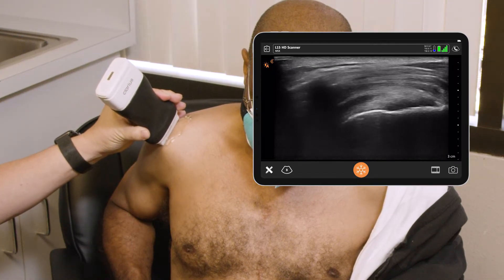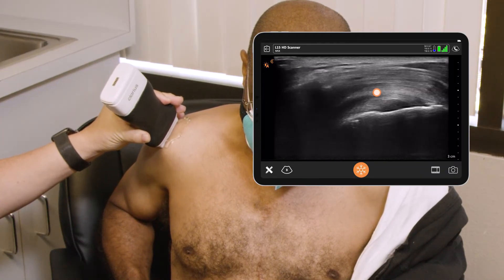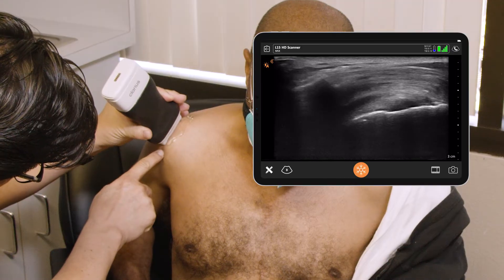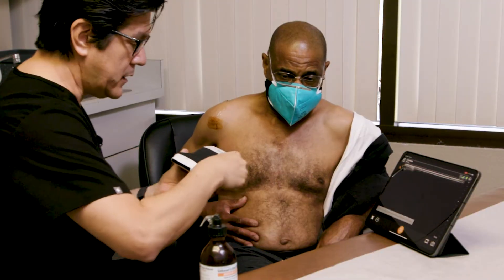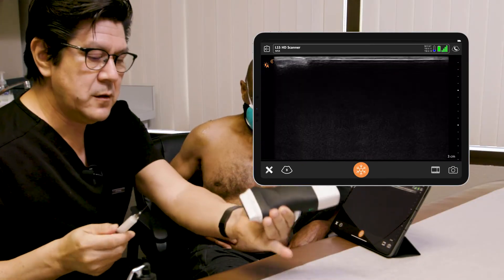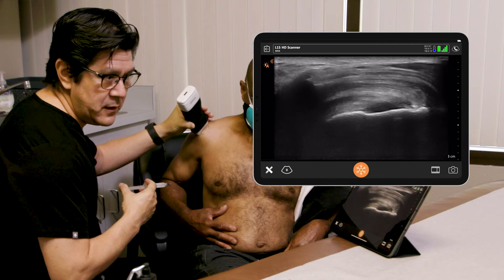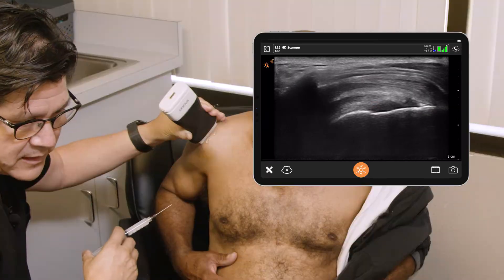Now it looks like we're ready to go. What we're looking for is that double white line of the fat — and there it is nicely right there. We're going to get right under that spot, and that will be our subacromial space — that's going to be our entry point. We'll clean it up and get it prepped. I'm going to use ethyl chloride to numb the area. One key point is making sure you're nice and perpendicular and square to the bone and tendon when doing your ultrasound, to make sure you're in the right spot with a good angle. And there's our best angle.